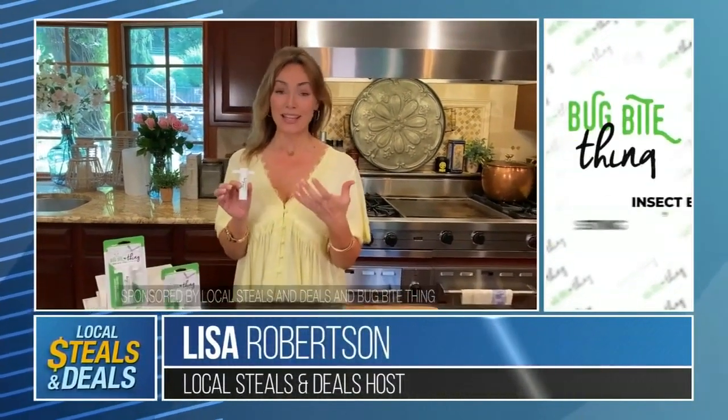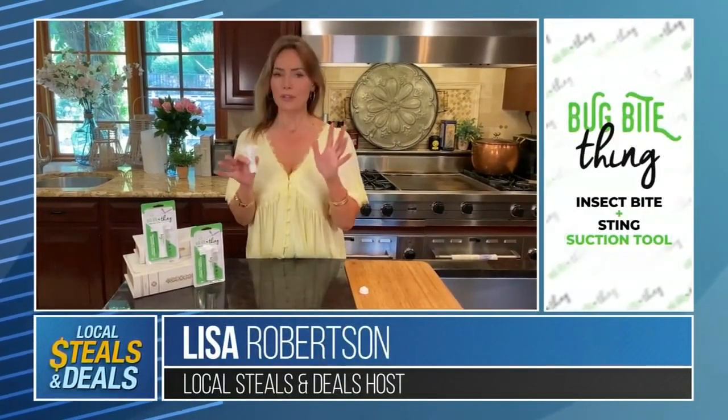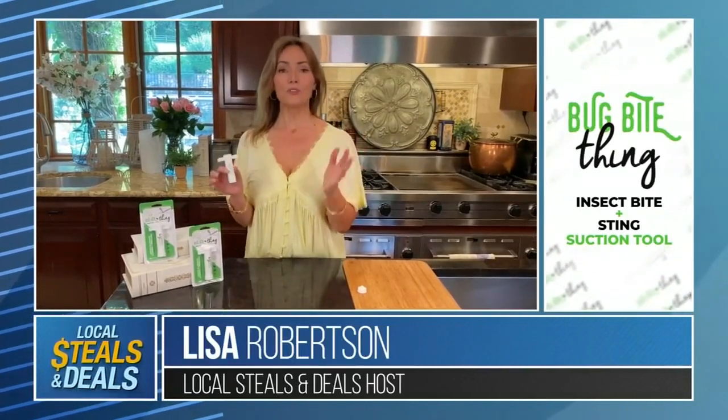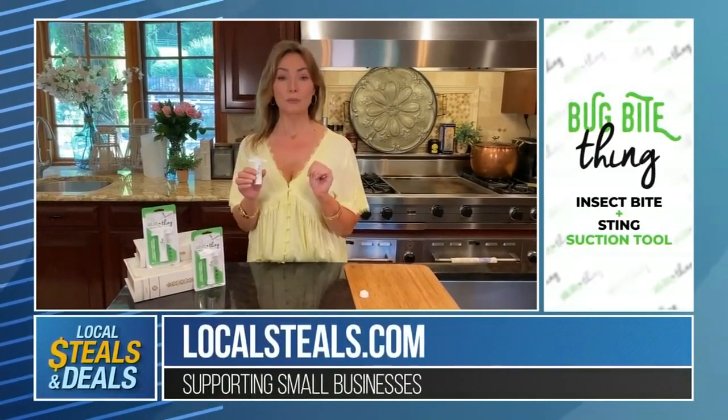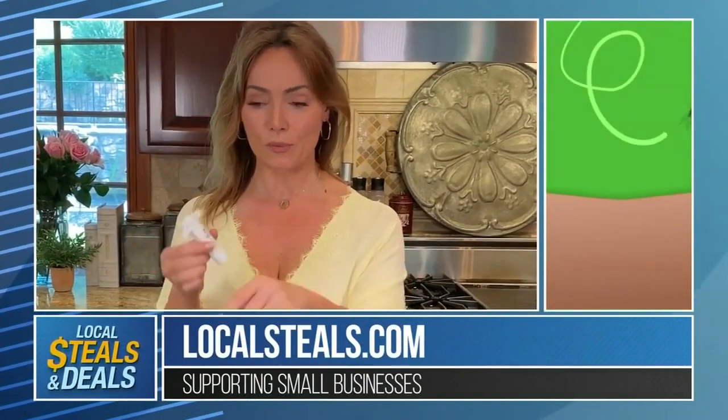This is the Bug Bite Thing. If you get bitten by a mosquito, if you get stung by a bee, if you get bitten by an ant or a spider — whatever it happens to be — you want relief, you want it immediately, and you don't want to have to use chemicals. This is the coolest little reusable thing, and it's super easy to use.